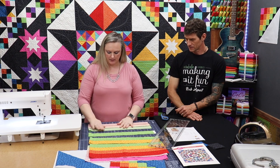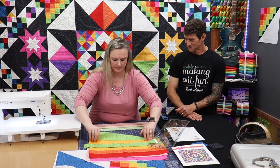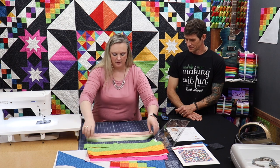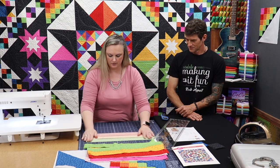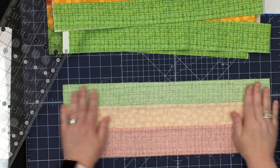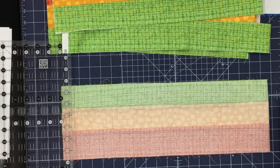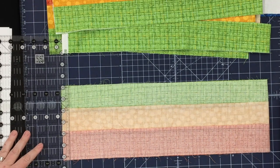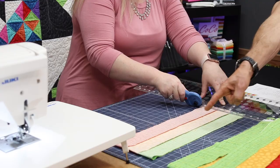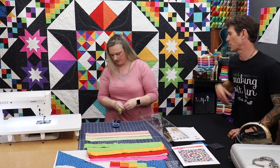When I cut my strip sets I like to fold them to cut two at a time, because we have a lot to cut for 12 blocks. I fold them pretty sides in so we have less bulk when lining those up to cut them. I'm just going to fold these and make sure that everything lines up — so now we have this pretty little strip set and I'm just going to start cutting them for our checkerboard Alex block.